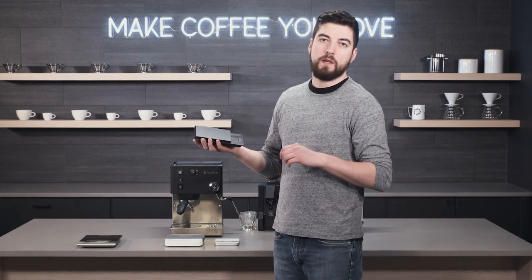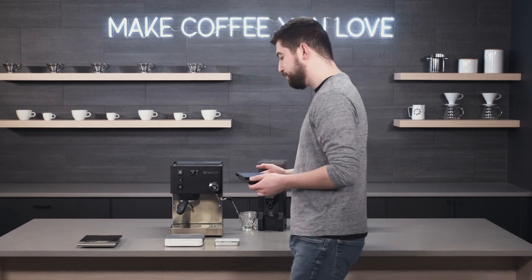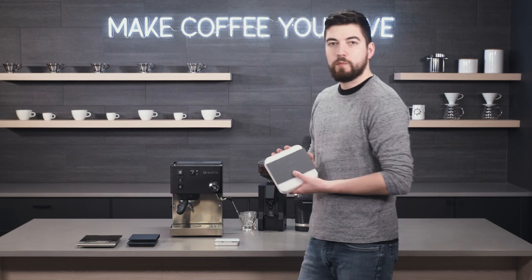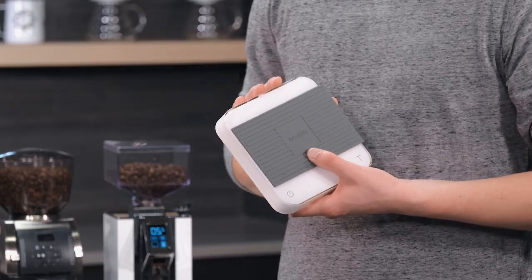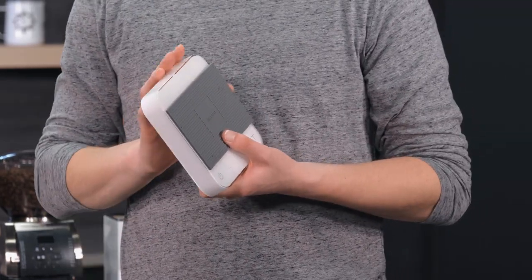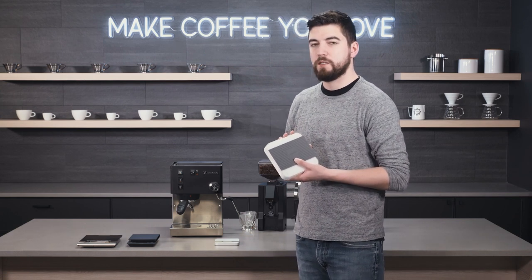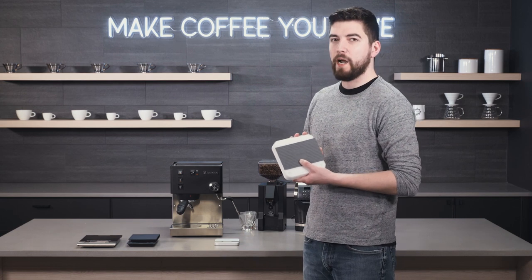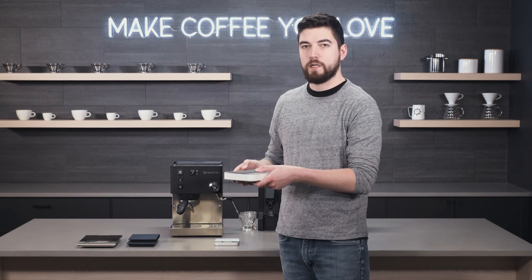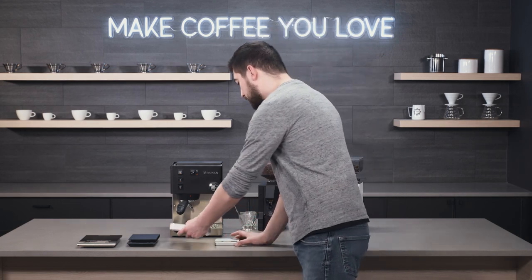Slow brew scales like the Acaia Pearl — I have seen people use it successfully with espresso. It's great to weigh out ground coffee, great to see flow rate in some applications, and provides super accurate results. With a platform large enough to hold a portafilter, it works great.